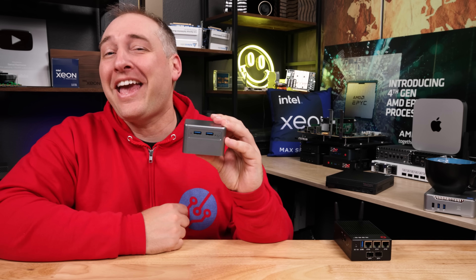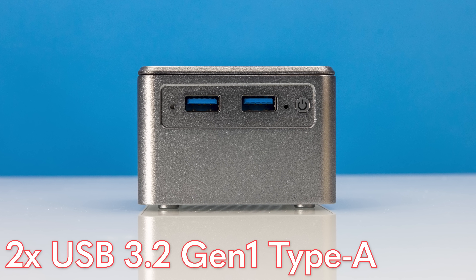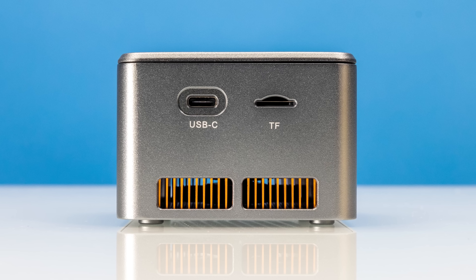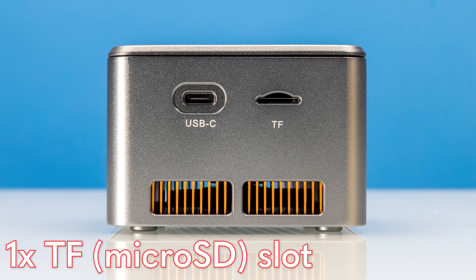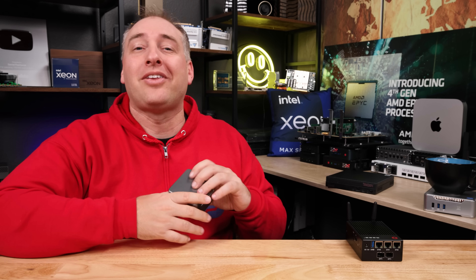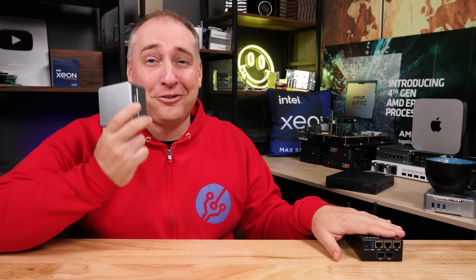Let's take a quick look at this unit. Both of these ports are USB 3.2 Gen 1, so they're five gigabit per second ports, but at least you get two of them on the front of the system. On one side you get a label, on the other side you get the other USB port which is a Type-C port, and then you get a TF which is basically like a micro SD card slot. That means we have a total of three USB ports, and one of my big things that I really wanted to see on the Gowin R86S was a third USB port, so this kind of answers that need.